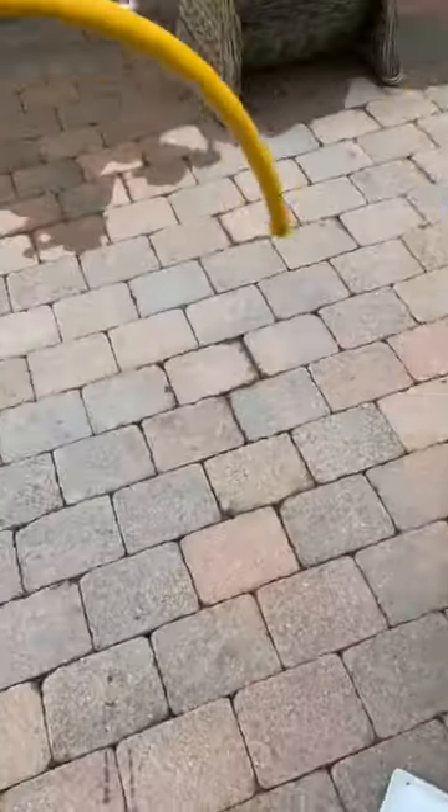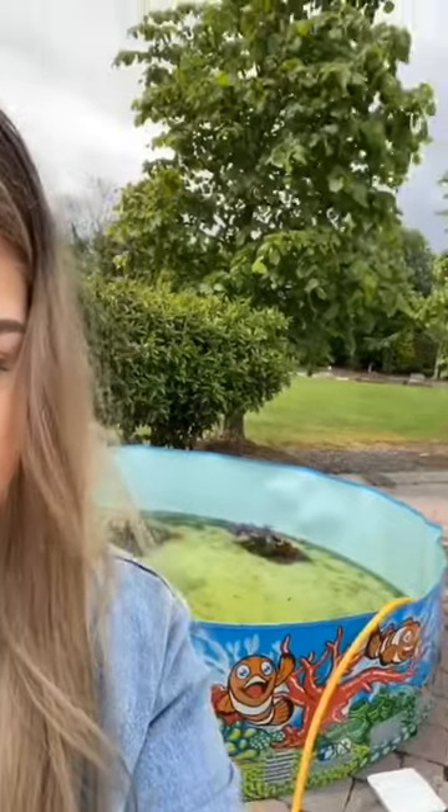Day 79. Hi guys, so as you know the water was super dirty and today I was giving it a clean.